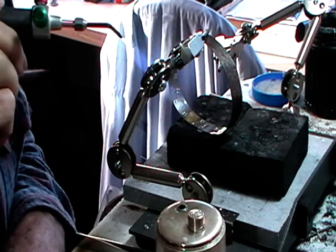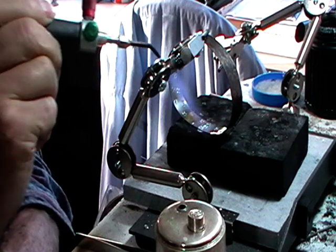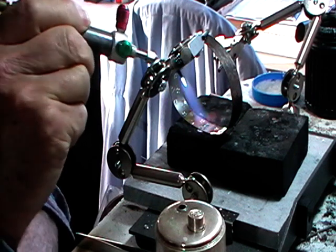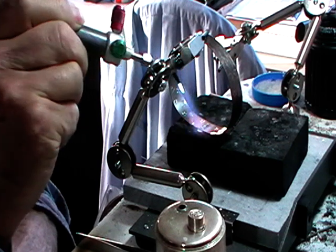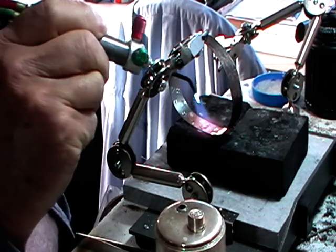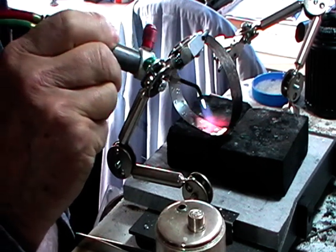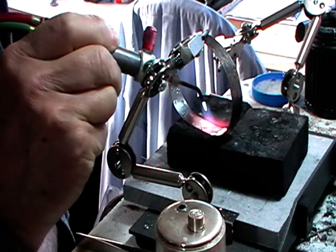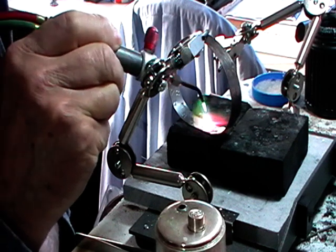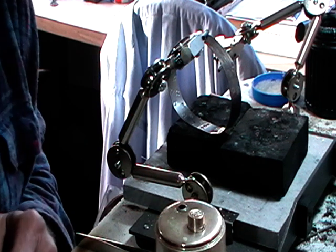You just heat it up until the flux dries out. Then if the solder is where it's supposed to be, you just circle the joint. Flux goes clear, the solder should flow shortly after. Quench it and pickle it.